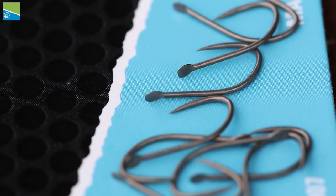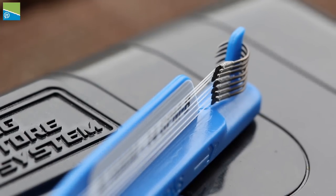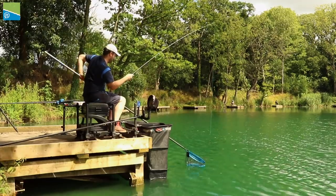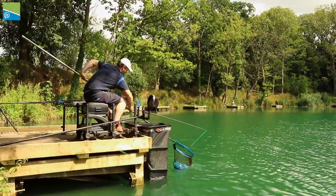One really good feature of the GPM spade end hook is the actual size of the spade — it's a little bit bigger than most spades on the market, which means you can get away with slightly heavier lines. For example, today down the edge I'm fishing a size 14 hook and I can comfortably use an O15 reflow power with no problems at all. It's really important to have that confidence that the line is never going to pull over that spade and lose you a potentially match-winning fish.